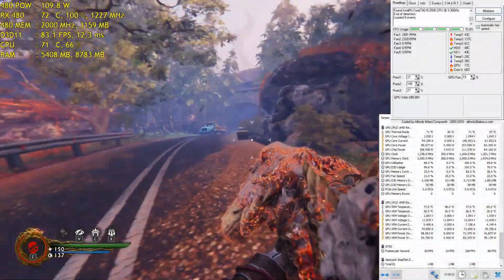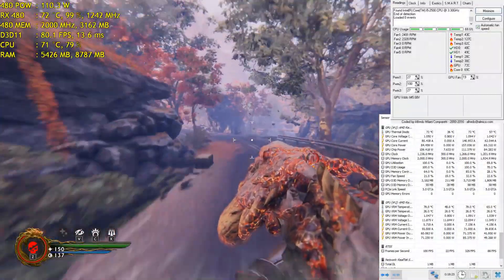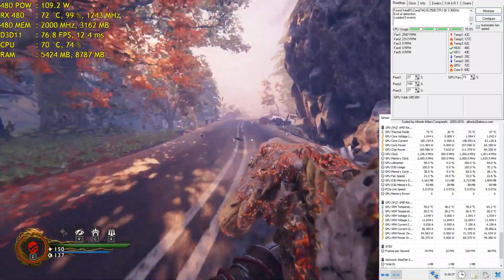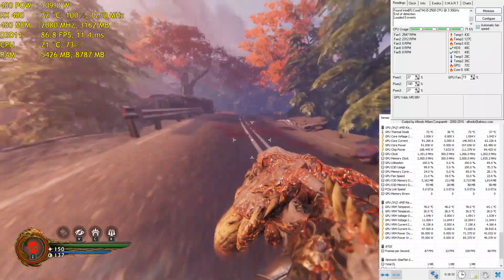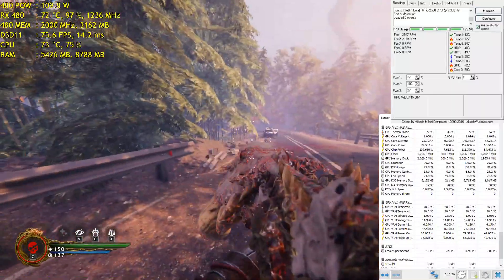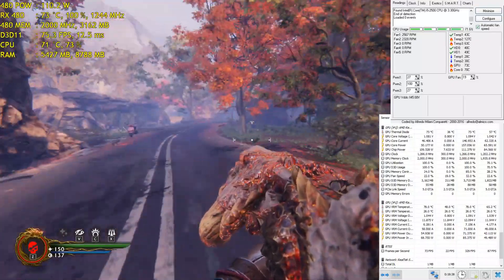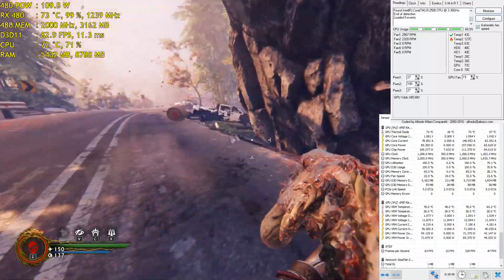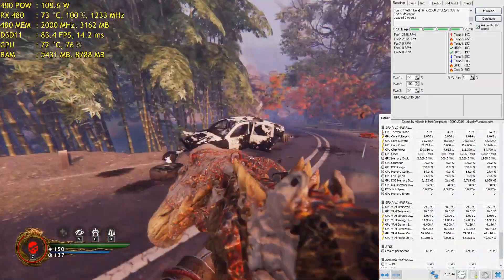Now let's see the performance with the side panel closed. After about half an hour of Shadow Warrior 2 with the case closed, temperatures are at about 77 to 78°C maximum. I only have one rear case fan installed, so this is still a worst-case scenario.